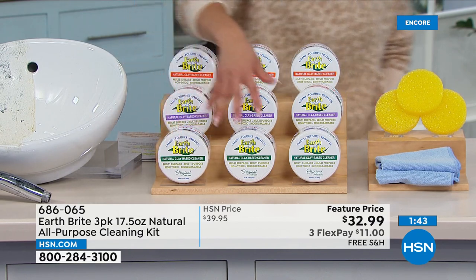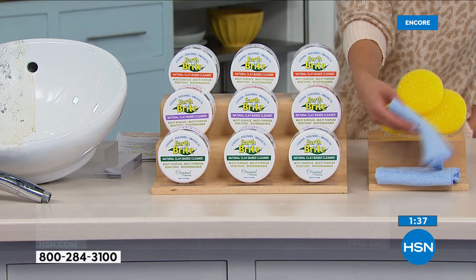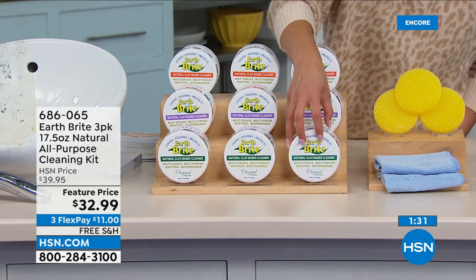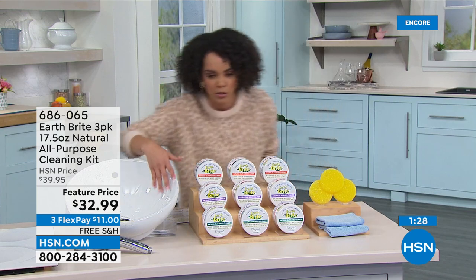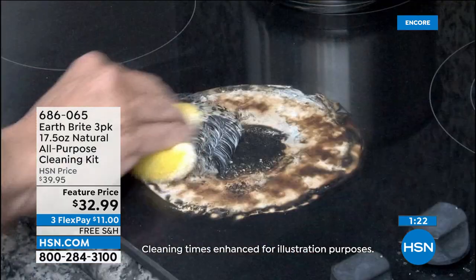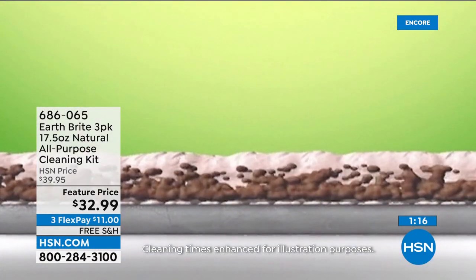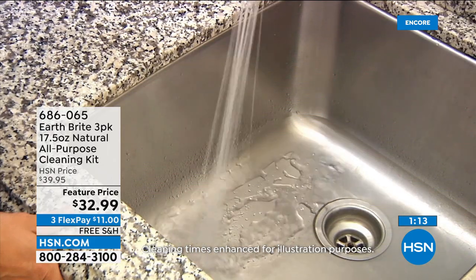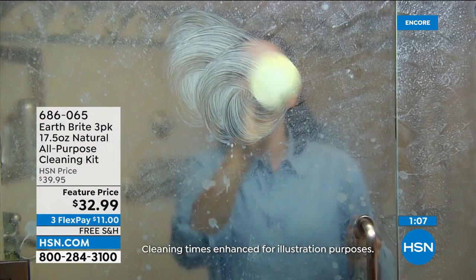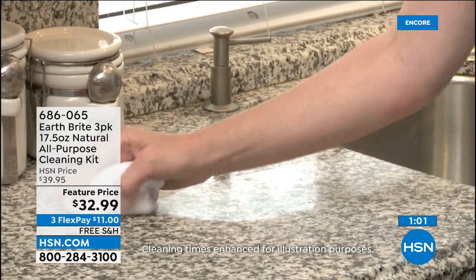Remember, you're getting three of the tubs, all 17.5 ounces. You get two of the microfiber towels and three of the sponges. You wet your sponge, rub it into EarthBrite, scrub your surface — silverware, porcelain sink, stainless steel, the outside of the house, barbecue grill, tiles, aluminum, glass top stoves, acrylic. Then use the microfiber towel with a little water to wipe it off clean, polished, and protected. We're going to ship it to your doorstep for $11. A lot of cleaners with all those harsh chemicals can now be replaced.